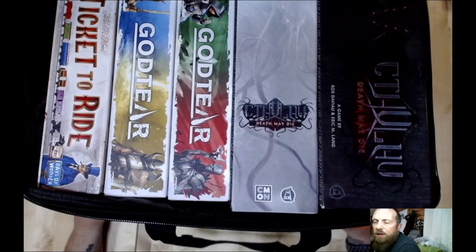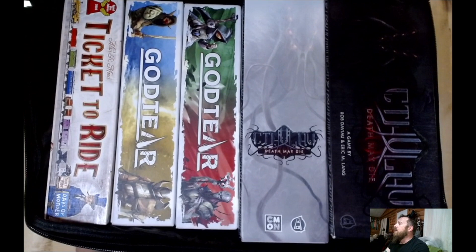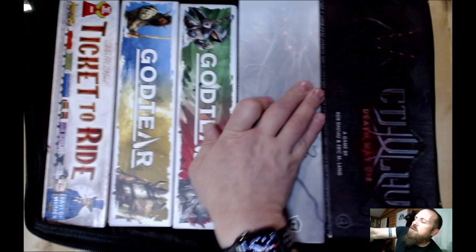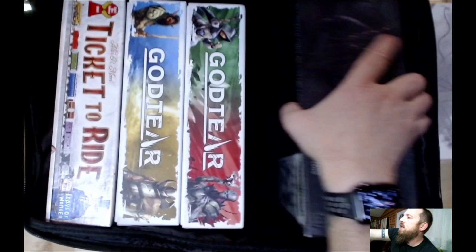It's not the bag manufacturing at all — it's the board game manufacturing by CMON that did this. Not all boxes are created equal. The God of Terror, Ticket to Ride size. I do have a Ruin Wars here, so let's pop out the Cthulhu ones.